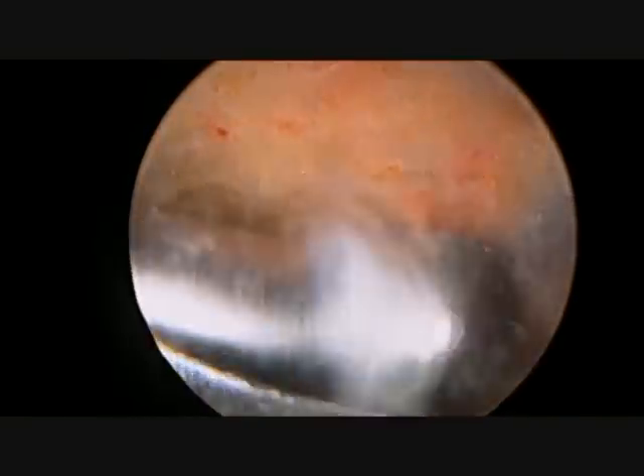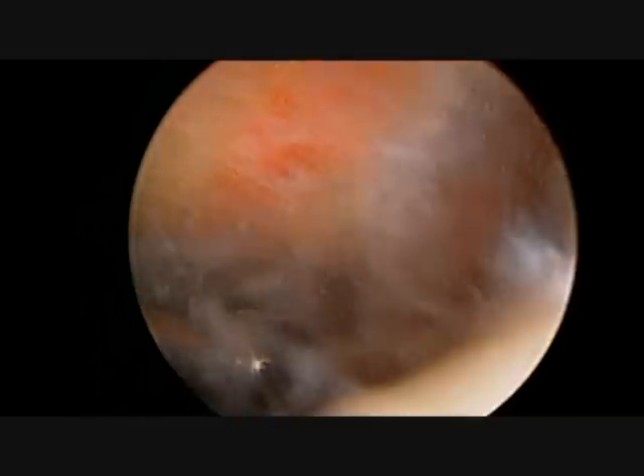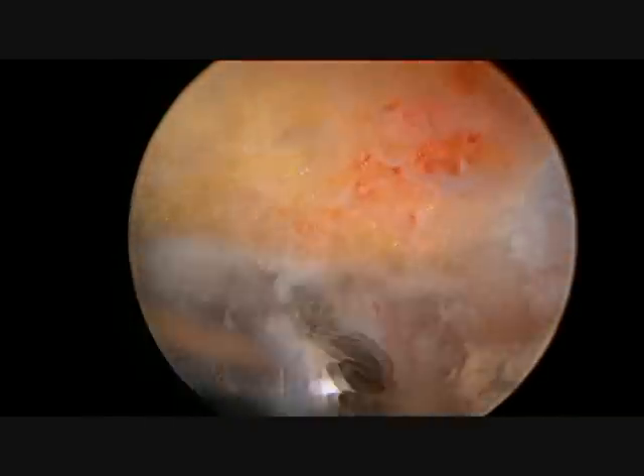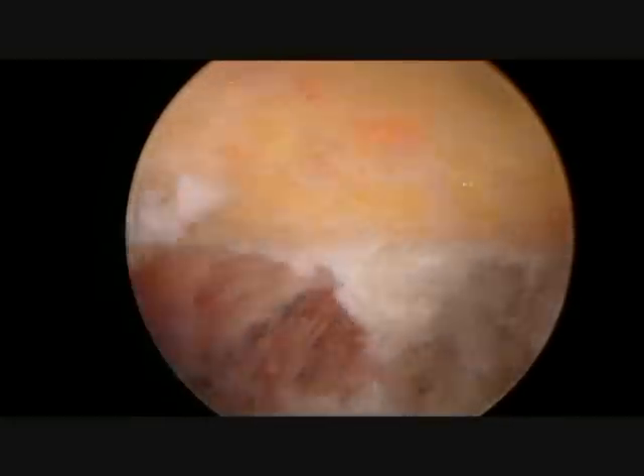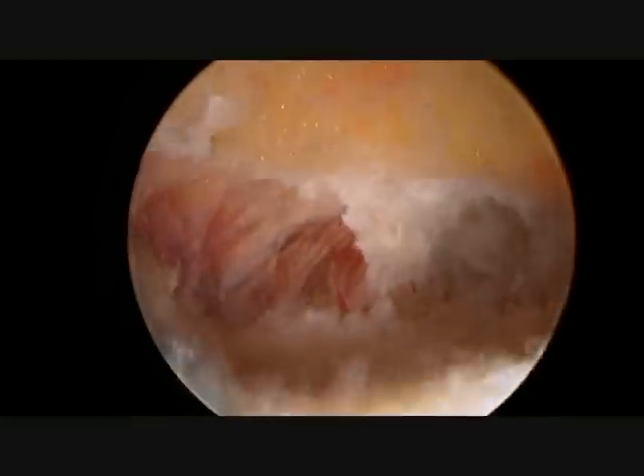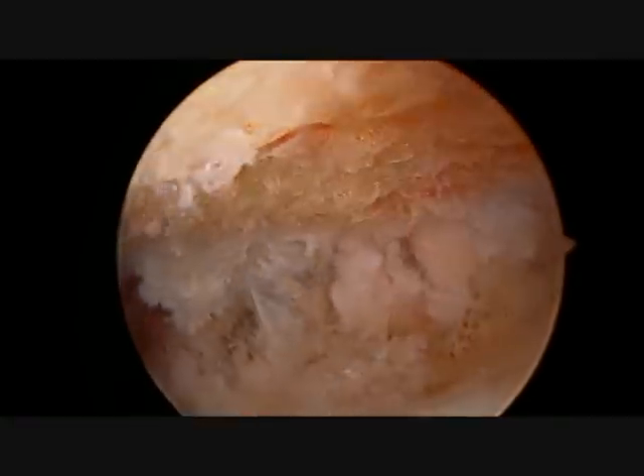The rotator cuff was examined at the start of the operation and showed no evidence of a tear. The subacromial space will be thoroughly washed out, any bleeding will be stopped and stitches will be placed in the wound. The patient will then be placed in a sling and can begin moving their shoulder without limitations as soon as pain will allow.